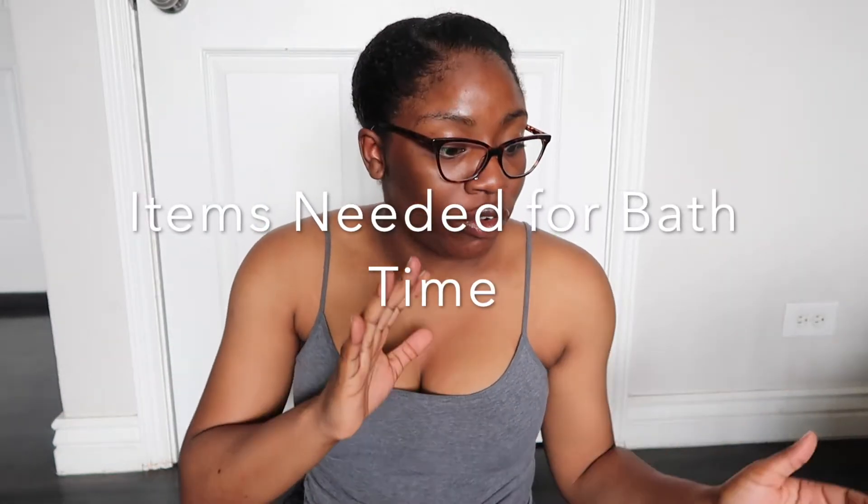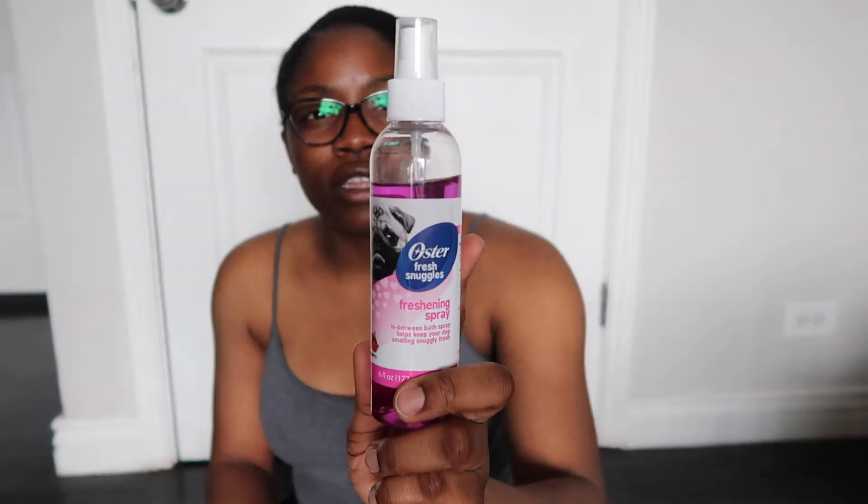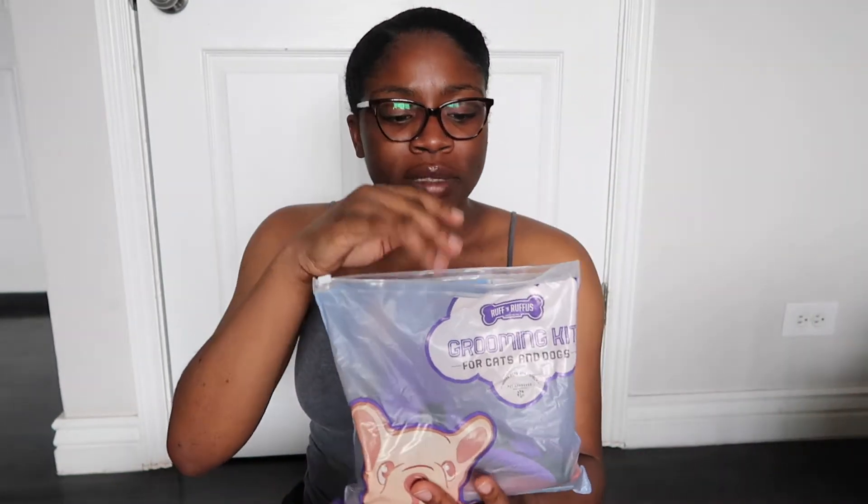Some of the items that you guys are gonna need for washing your puppy or your dog — obviously shampoo. We just use this tearless puppy shampoo from Burt's Bees. We also use this cologne from Oster — it's Fresh Knuckles, just the raspberry scent.